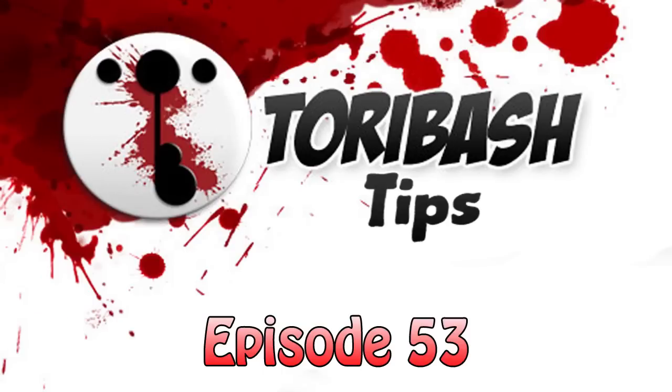Hey guys, and welcome to the all-new, long-awaited, better-than-ever Toribash running tutorial from Man of Fire Films. I'm your host Ross Barker, and before we dive into it, I'll just explain why I'm doing this and why Jack isn't. Jack isn't doing it because Jack can't — he just can't grasp the concept of running. So with that said, I'm doing it now. Thank you to Jack for putting me under pressure to get it out by this week.